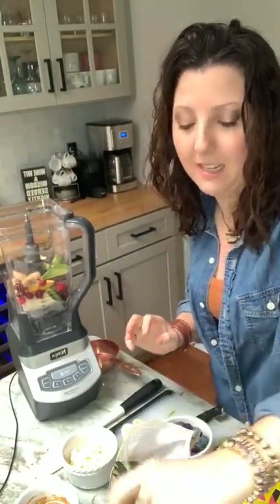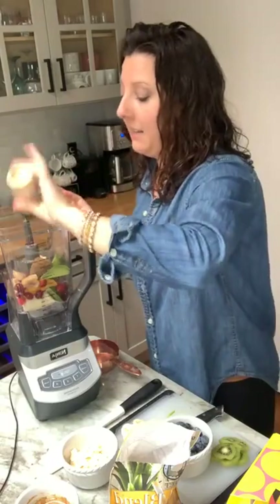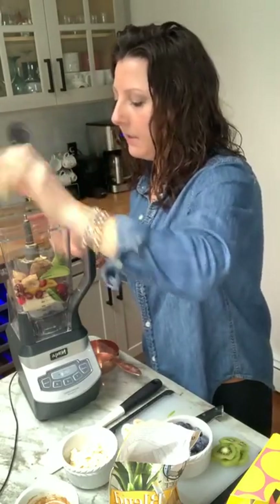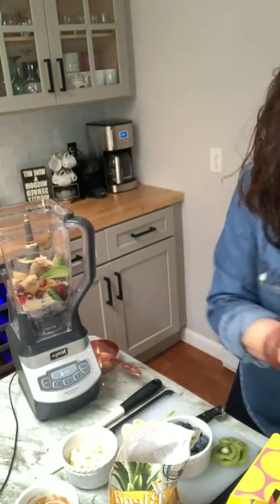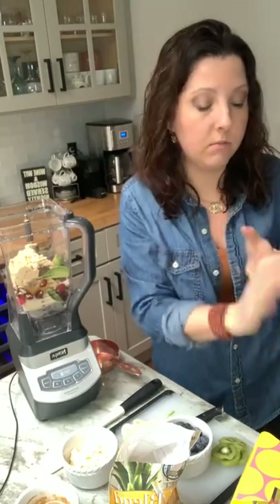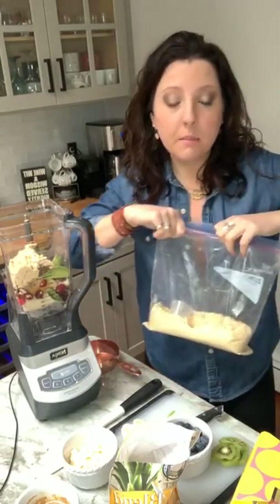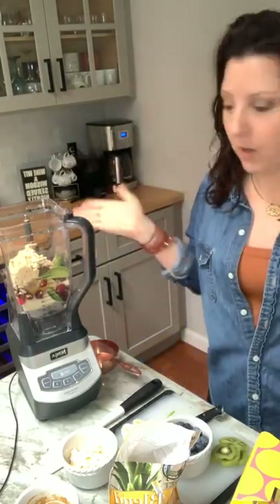I'm going to add one of these blender bombs to add some goodness in there. I'm also going to add a little ground ginger because I really like that flavor, especially with the tropical blend. And then I'm going to add some protein powder because this is going to be my breakfast — two scoops, which is one serving size. I'm using vanilla. You can use any brand you want, or you don't even have to add protein powder. If you do, just be mindful of what's in it, and I'd recommend vanilla or plain with the tropical blend.